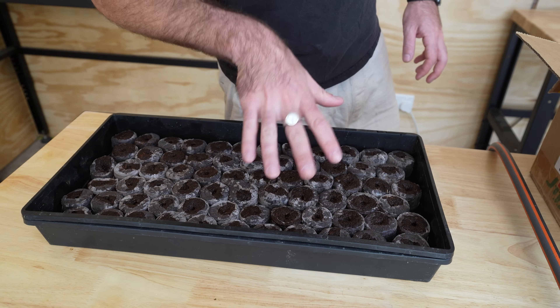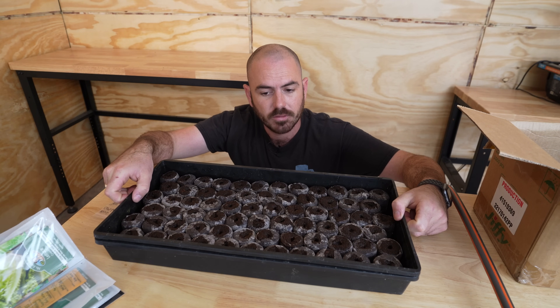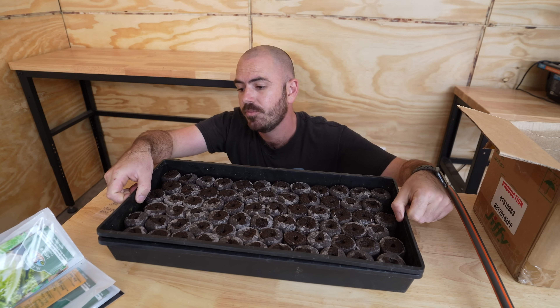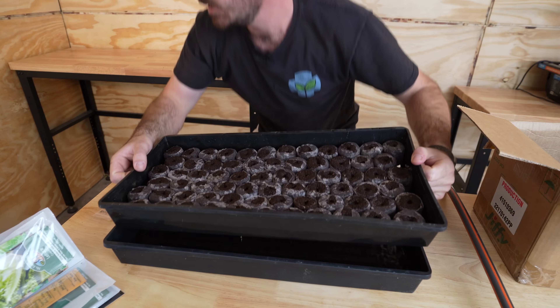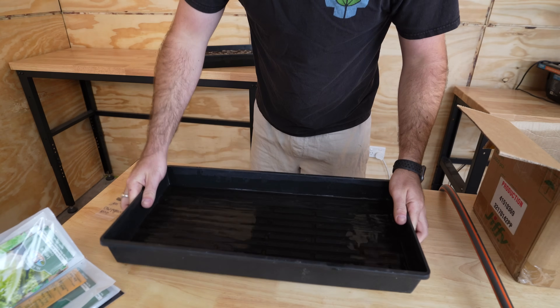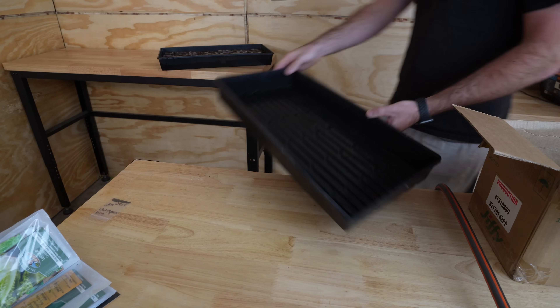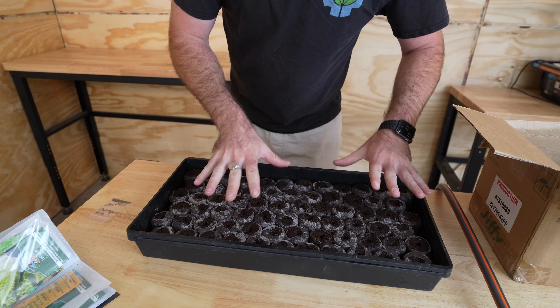While they're soaking up the water we can get our seeds. Now that they've been sitting in the water for a little bit and haven't soaked up any more, I'm fully satisfied that they're completely rehydrated. We can take out the sieve part of the tray, put that aside, get rid of the excess water, and put our pellets back in. Now they're ready for planting.